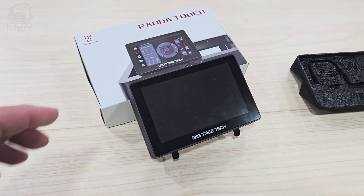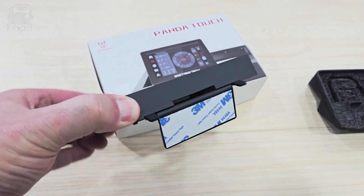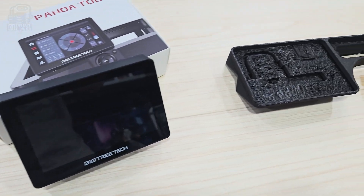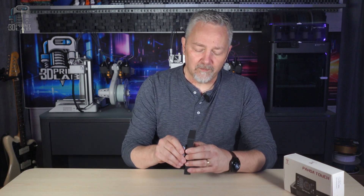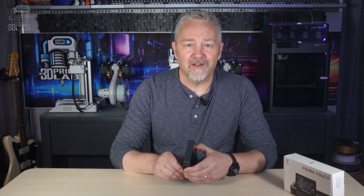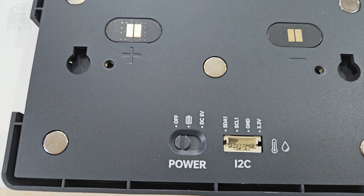If you want to attach the Panda to your printer, it does come with some tape on the bottom of the mount, but I already had some plans to use modifications I found online, so I skipped that step. Pulling the front controller off the mount takes a little bit of effort since the magnets are really, really strong. Then on the back you're going to see three power options.